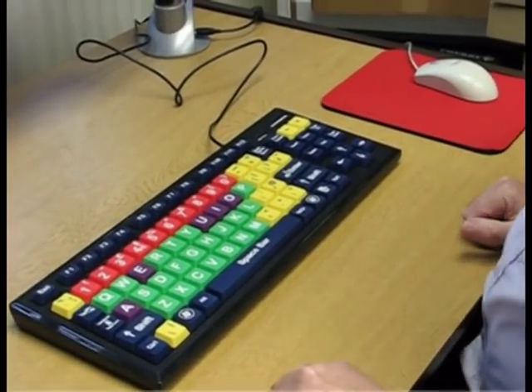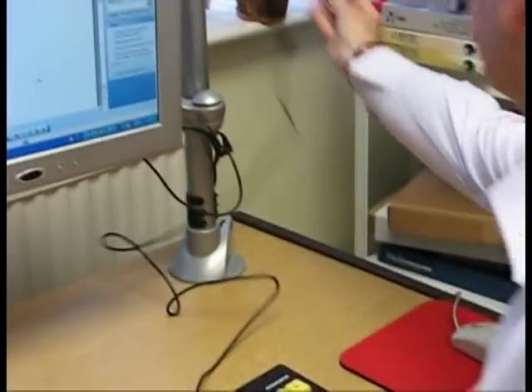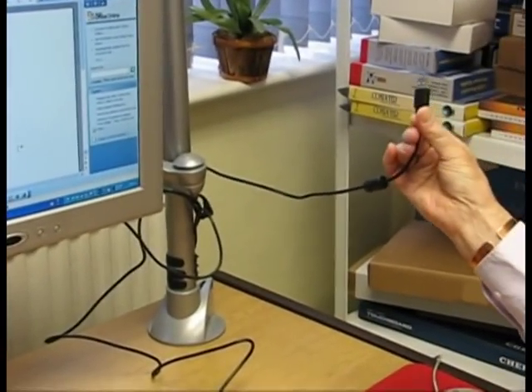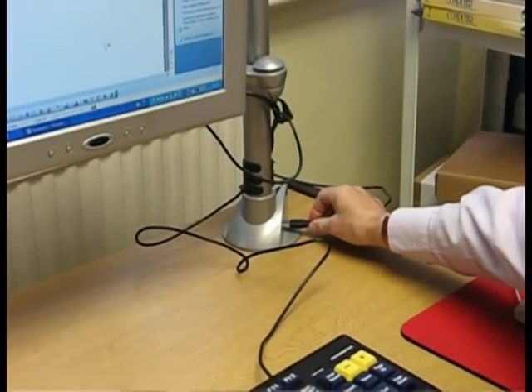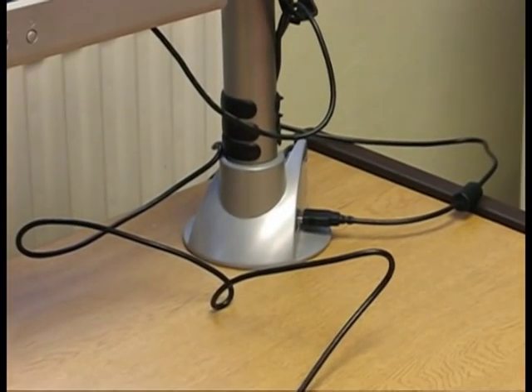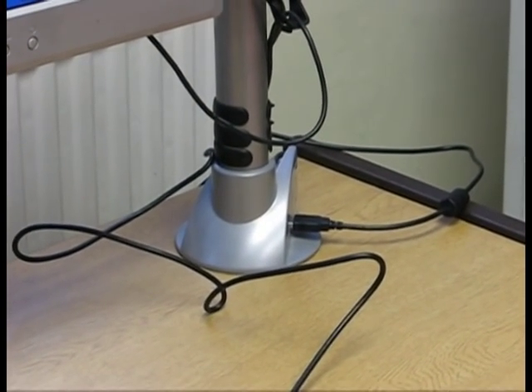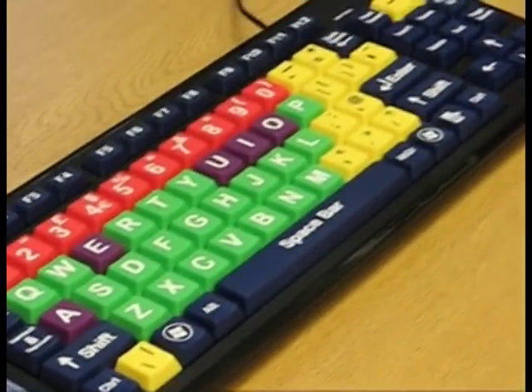The keyboard doesn't come with any software because it is not necessary. It has a USB plug which is just plugged into, in this case our hub on the monitor stand, and immediately you can hear that Windows is picking up the device. And that's it.